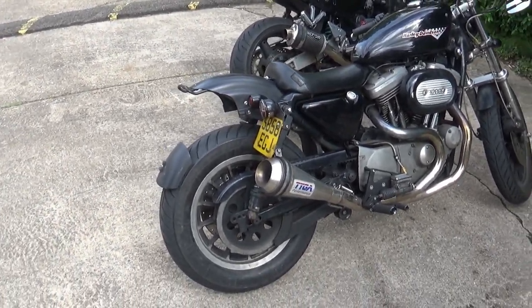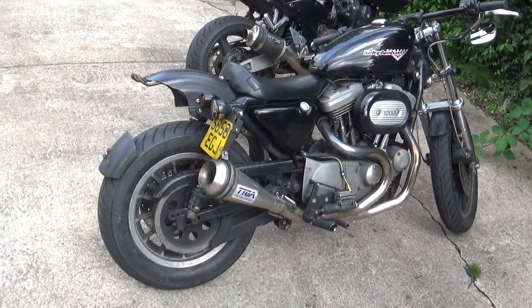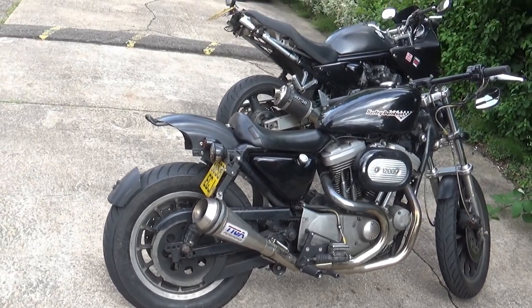So Dave came all the way — about 90 miles — on this Harley 1200 Sportster. As you can see, it doesn't look much like a Harley anymore, or like a Sportster anyway. He's done some pretty cool things to it. Dave, why don't you say a couple of things about the main modifications you've done to it?